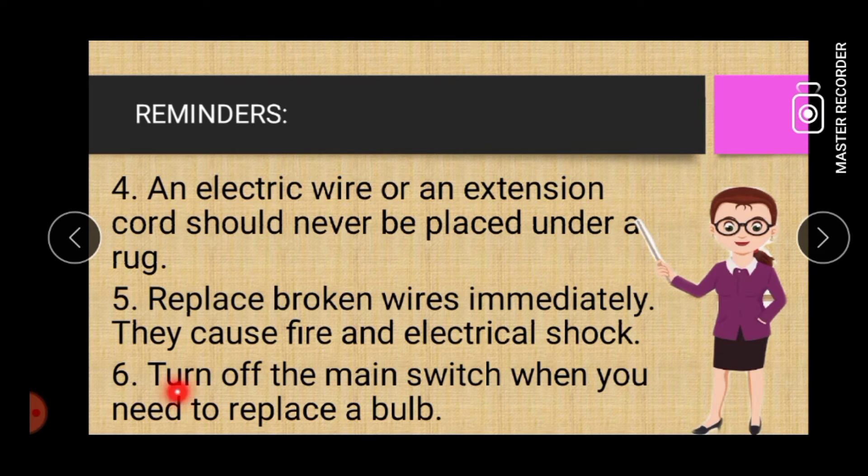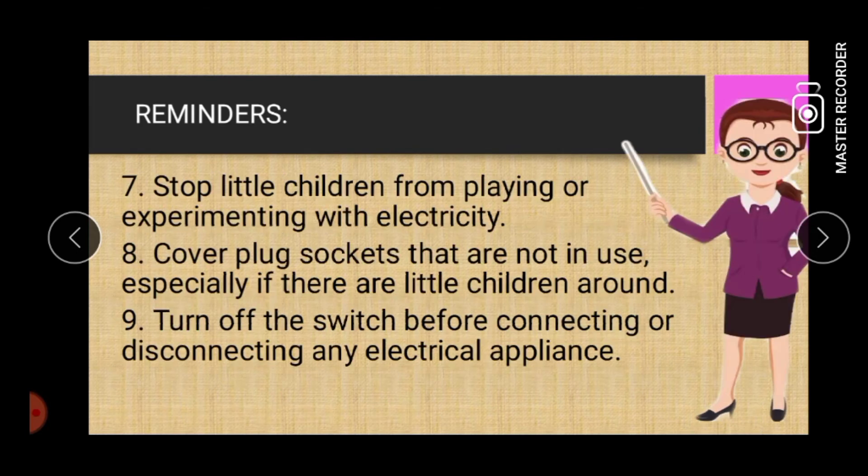Number six: turn off the main switch when you need to replace a bulb. Seven: stop little children from playing or experimenting with electricity. Eight: cover plug sockets that are not in use, especially if there are little children around.